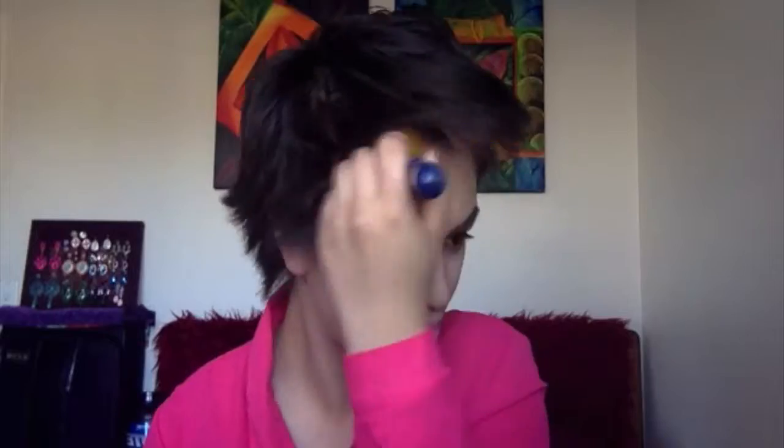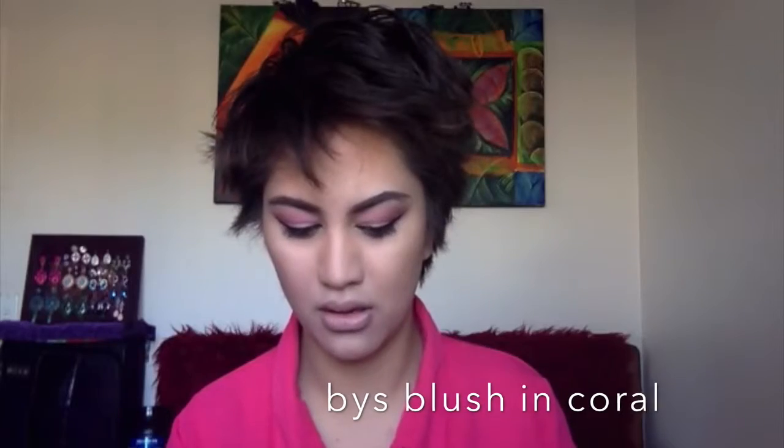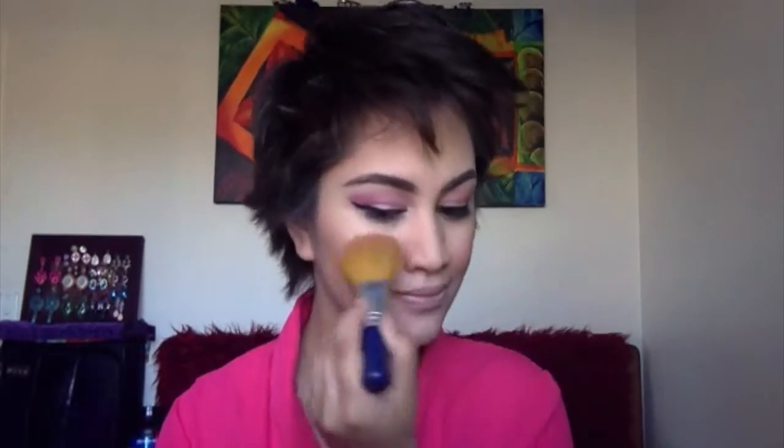Now I'm just contouring my face using Thin Lizzie powder foundation in Hula, just in the certain areas you guys can see. Now I'm grabbing this blush — I love the pigmentation and the color of it, and it's really cheap, I think it was like five dollars. I just hit my cheeks with some blush.